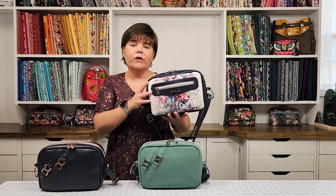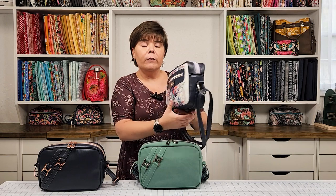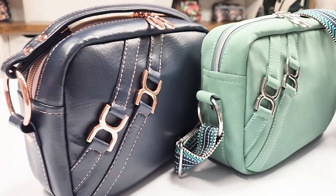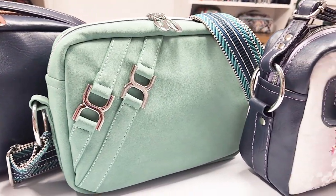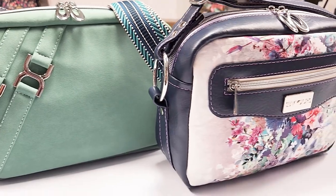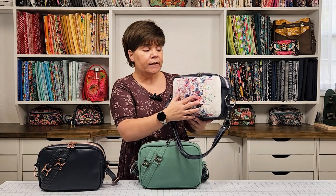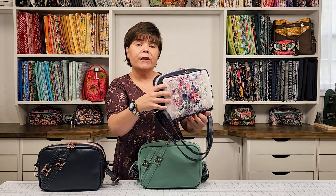Let's look at this alternative version. Instead of the figure eight strap connectors, you can make the front of your bag feature the overlay as the decorative element, which looks really pretty. Or you can have a plain front panel to feature any large print fabric you want. It's a great feature of this bag — you can switch it up.